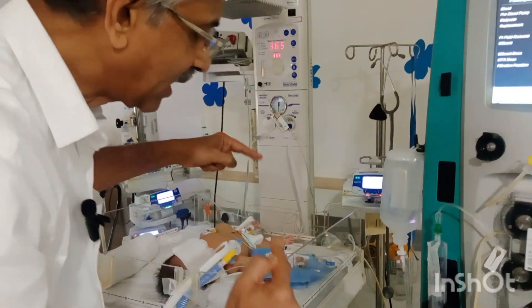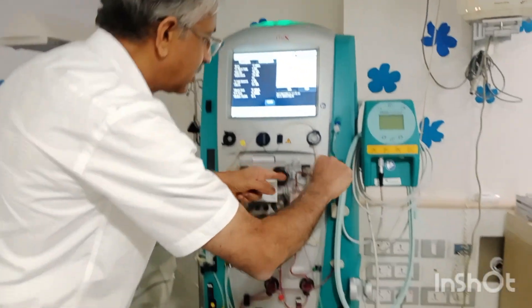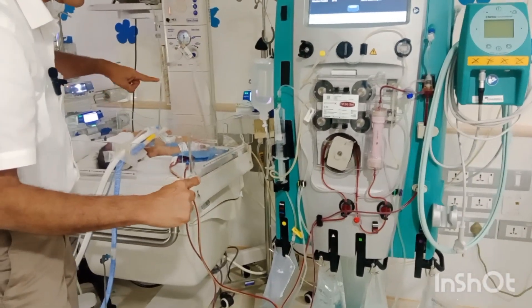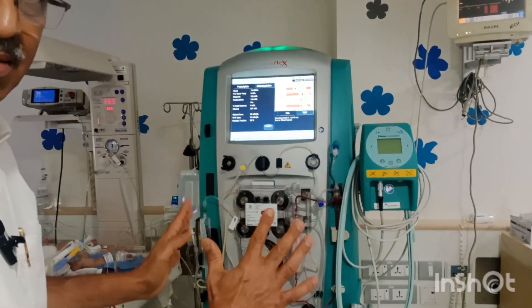So, the arterial line draws the blood, post-filter the blood undergoes exchange, and then it goes into the baby's system through the umbilical vein. This is how the dialysis machine works.